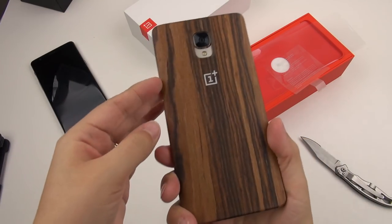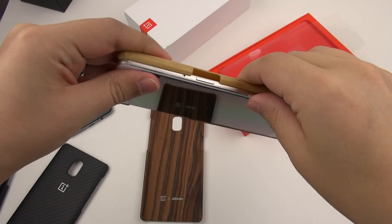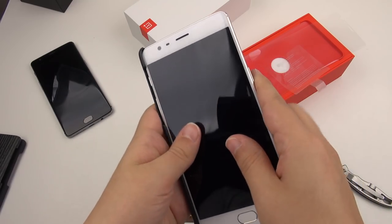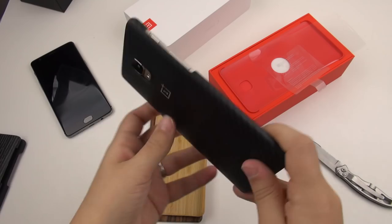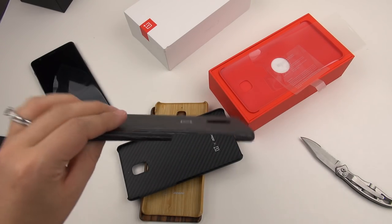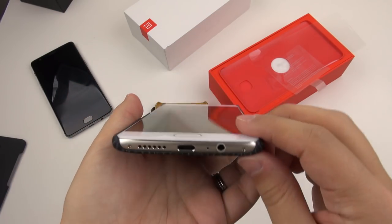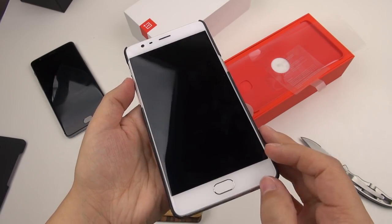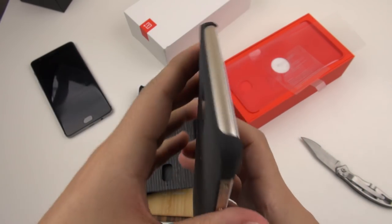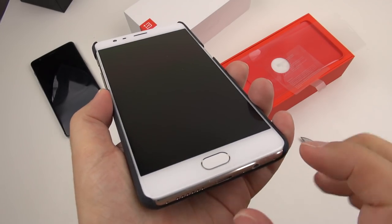Let's put some cases on it and see what it looks like. Here's the rosewood one — you cover up that nice goldish color, but it doesn't look bad with the white face. Then we've got the bamboo one — the light color with light color makes sense. Next is the Kevlar backing, and that might be my favorite — it looks really nice with the white and the gold. Then there's this dark black apricot style — that looks nice too. Last but not least, the sandstone one, which might be the most protective of all, with the most material and best camera protection. All of these look quite nice with this white face.